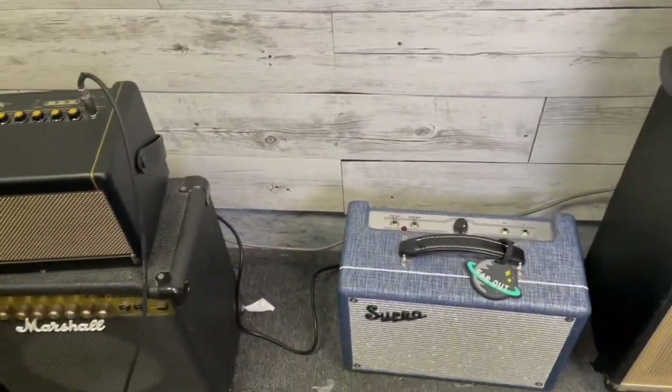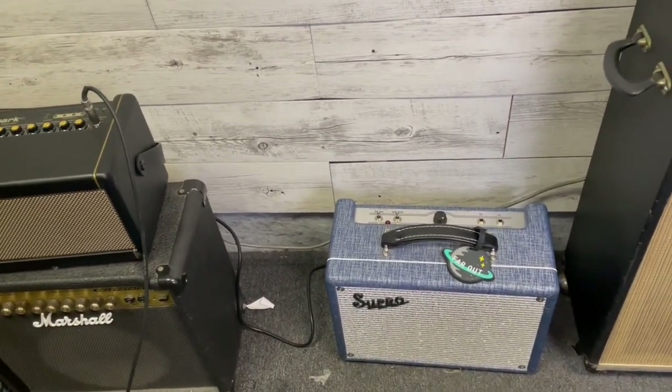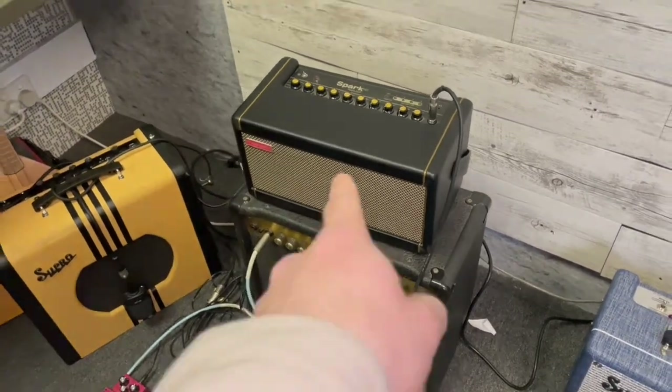They're both great amps, by the way, and thanks to Supro — it's sort of a light endorsement. I get stuff at a really good deal through them because there's a rep who appreciated my work. Al gave me that. Thanks Al, you're a legend. Haven't forgotten.